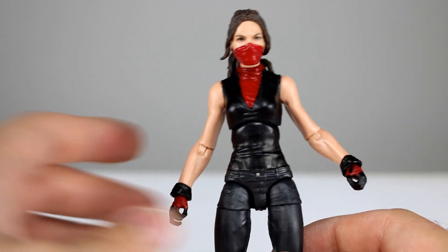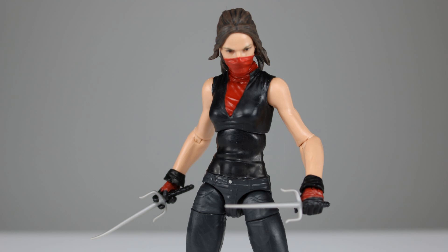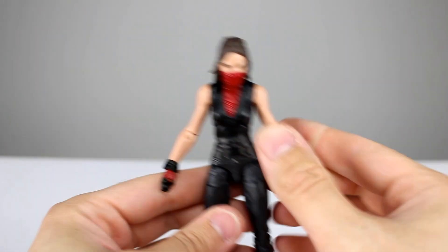In terms of accessories, this figure has two different heads: one masked head and one unmasked head, and they both look very, very nice. It's a pretty good likeness — not perfect but definitely good enough — and the paint jobs are great. The hair is great. The ponytails are not poseable, which is a bit of a bummer but something we can live with. We also have two sais, though one of them was totally bent in the package for me. Not the most accessories in the world, but it'll probably get the job done.